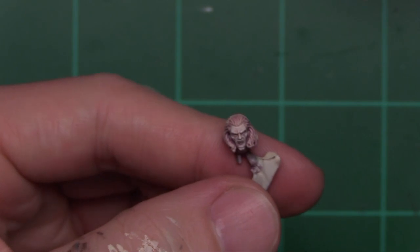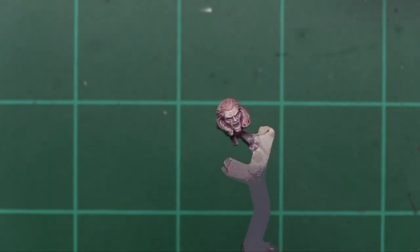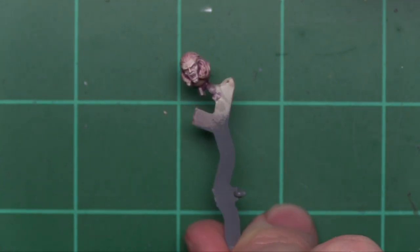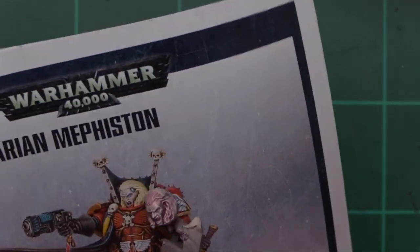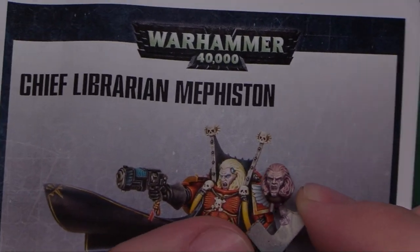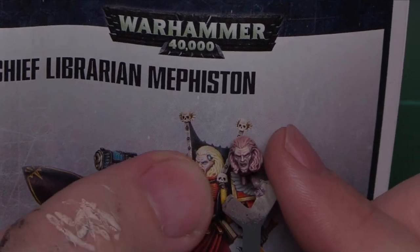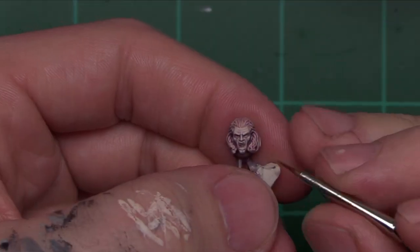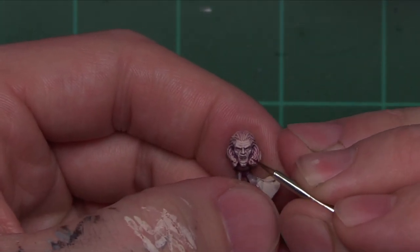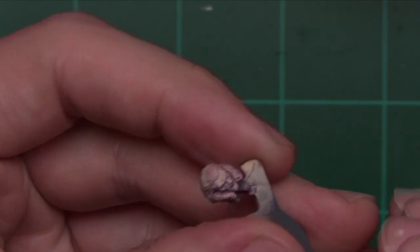After applying that secondary highlight, we're getting something more on the pale side — a really light, fair skin — which is what he's got in the photo. Ours is still a little bit darker but it is very bright. Compared to my skin tone it's very bright. I think this is looking really, really nice. From here it's time to come in and apply white to the eyes and teeth, and get a little bit of color into his mouth on his tongue area. To start, I think we're going to target the tongue first — it's going to be a little easier to get to and it's not going to interfere with the white as much.